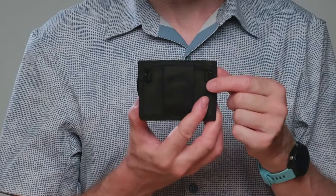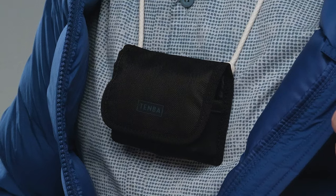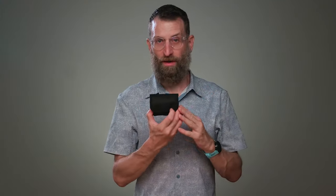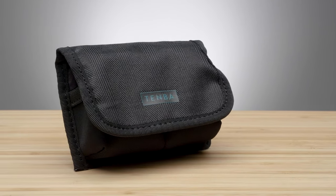The battery pouch even has D-rings, so you can attach a lanyard, strap, or string to hang your batteries inside your jacket to keep them warm in cold weather. You can't shoot a job without batteries, so keep them close with the Temba Reload Pouch.